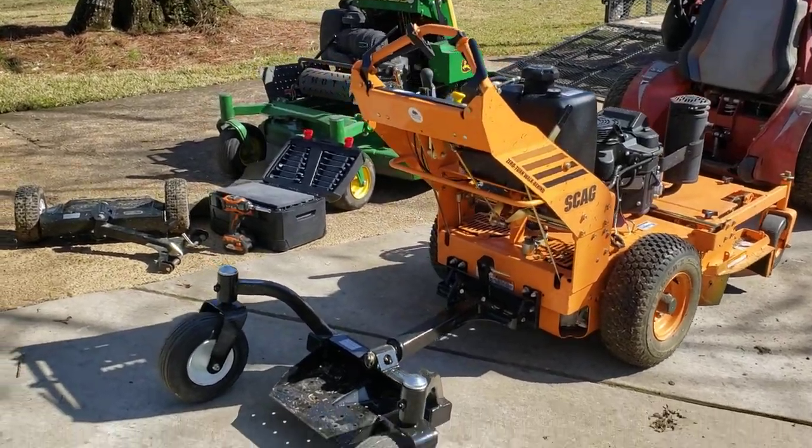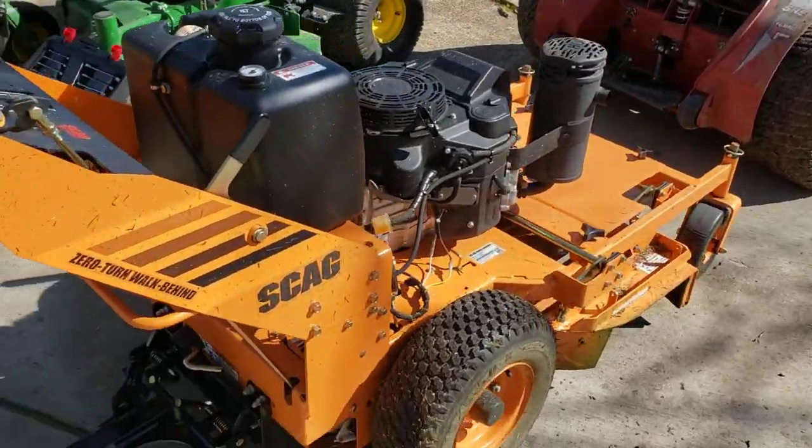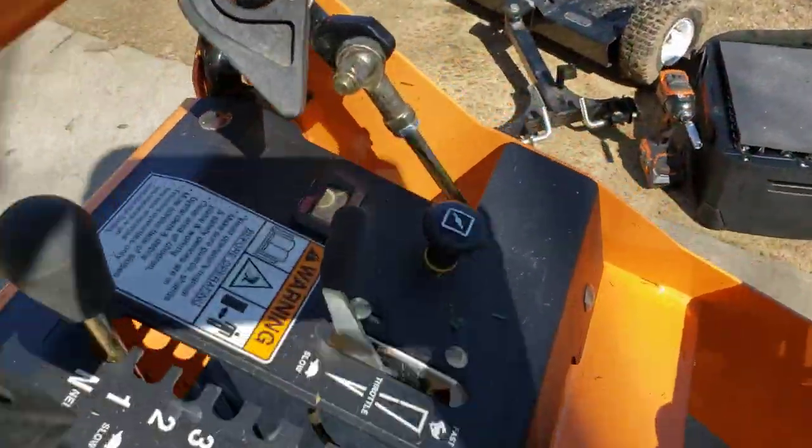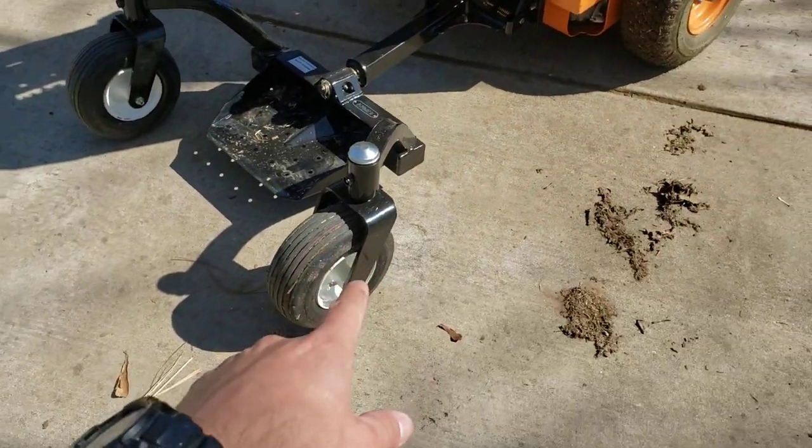What's going on guys, Derek here, Southern Side Lonk. Today gonna give you a little update on the Scag 36. We've only got about two hours on it at this point, but the update is we put this style sulky on it.